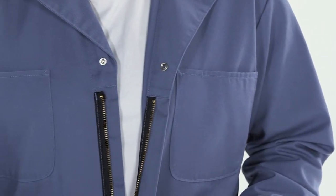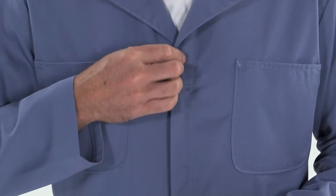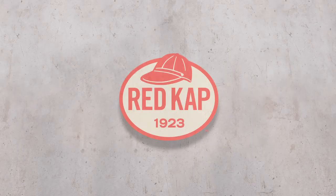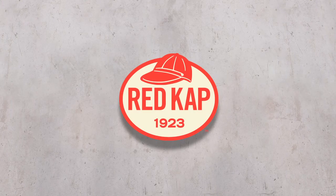The heavy-duty two-way brass zipper is covered to prevent scratches. This coverall's durable press finish features soil release that helps keep you clean when the work is anything but. RedCap. Workwear. Done right.